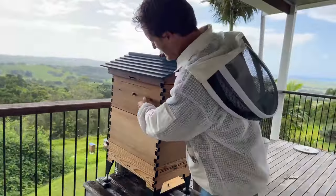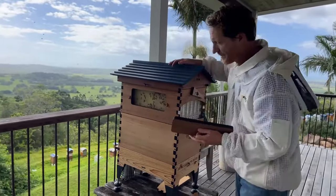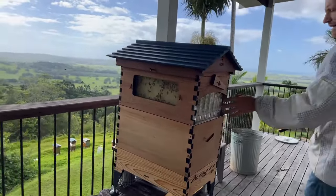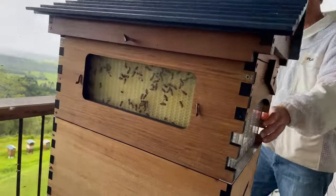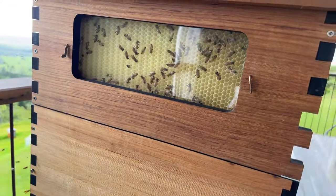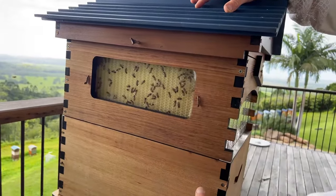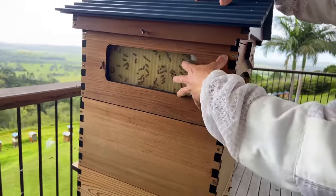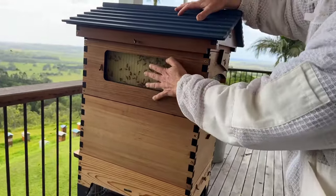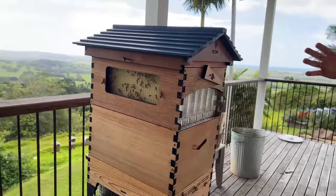Now we're going to do a brood inspection while we answer your questions. But first, let's just have a look at what's going on in this super. This has been on for about three or four weeks and we're seeing a bit of activity but not a whole lot. If we had a nectar flow on, that would stimulate the queen to lay more eggs. There'd be more bees and an abundance of nectar, and you'd start to see them filling the cells. But if all of that isn't lined up, it will take some time.